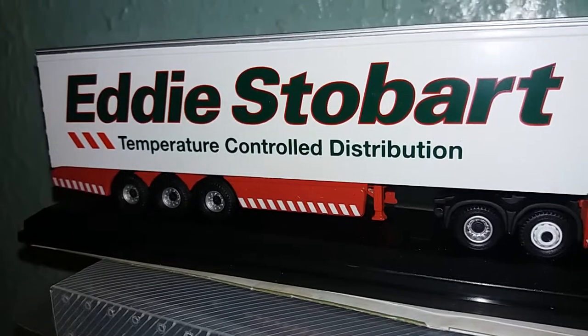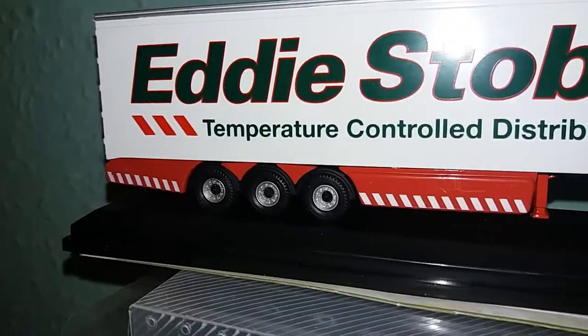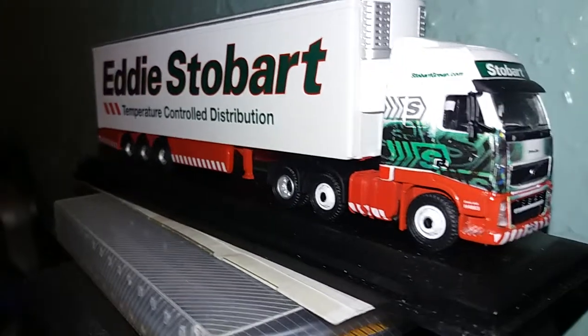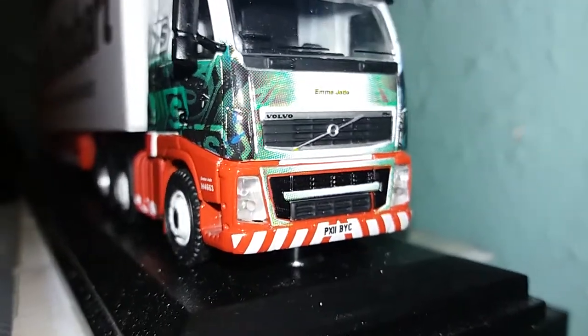Temperature control distribution. It's a Volvo.